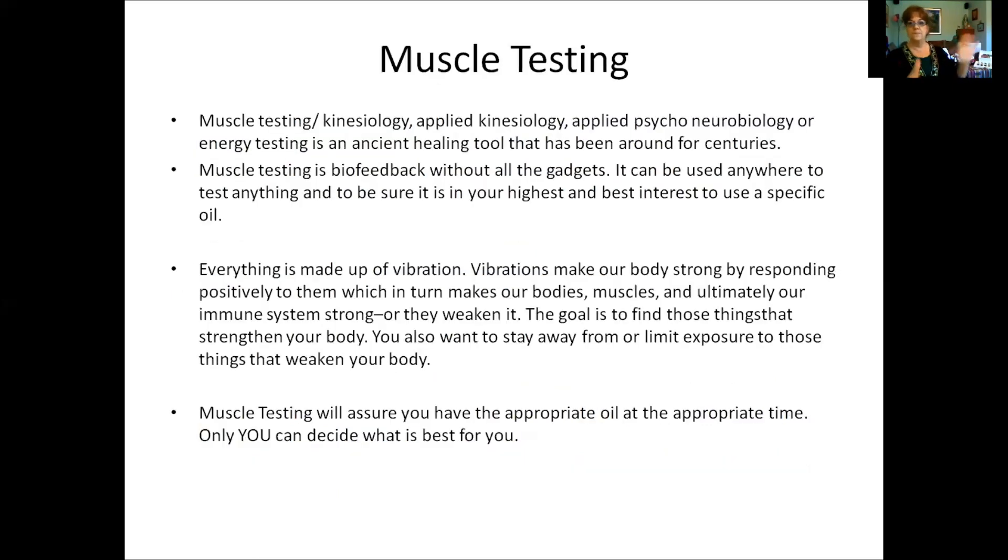Muscle testing, also known as kinesiology, applied kinesiology, or psycho-neurobiology, is an ancient tool used for centuries. It's biofeedback without gadgets and can be used anywhere to test whether something is in your highest and best interest. You can test by pressing two fingers together — if they pull apart easily, that is weak; if they hold firm, that is strong. This is one method of energy testing.